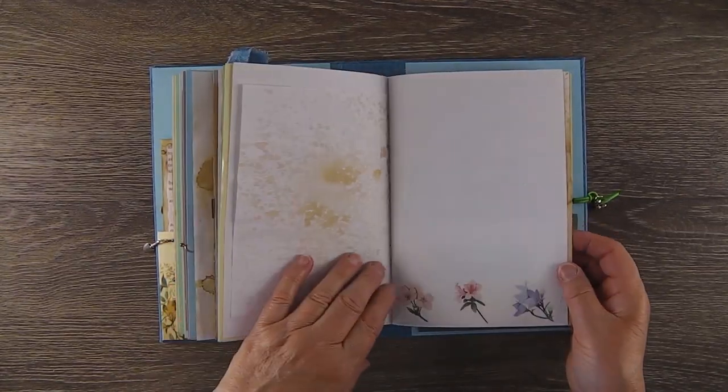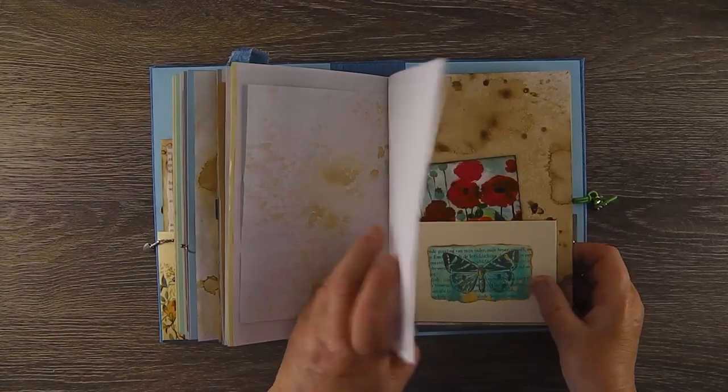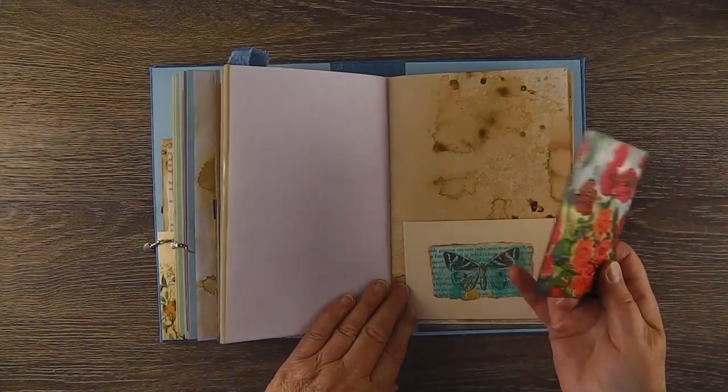I'm much more confident now that I have the Tim Holtz stamping platform — I know I can get things straight and looking better. It's not so hit and miss as it used to be for me. More washi tape.